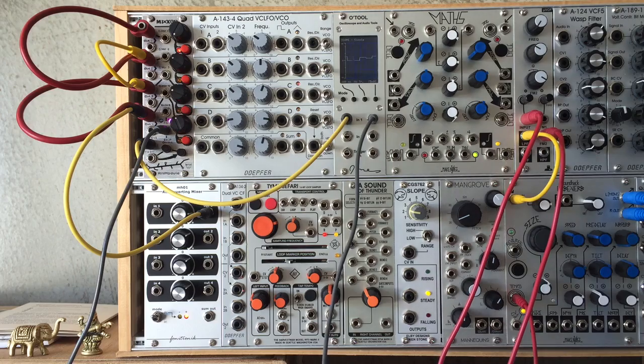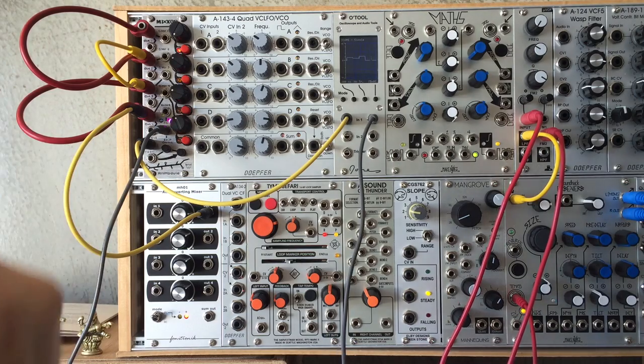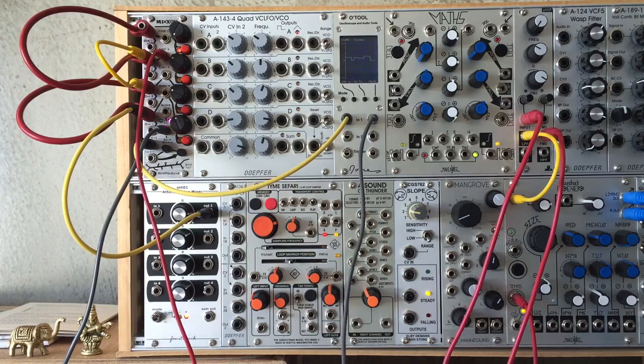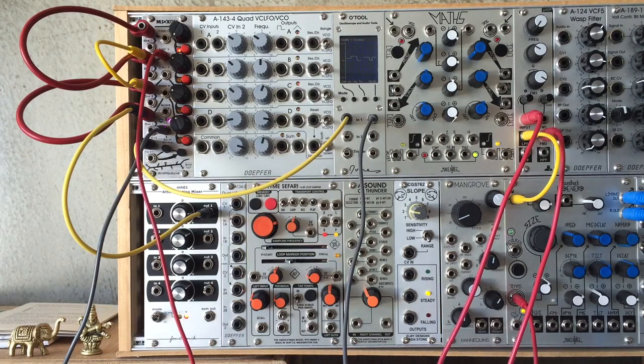Things get interesting when you use gates to turn the channels on and off automatically. Let's plug in three subdivisions of the main clock to turn the simple four-stage sequence into something much richer and more complex.